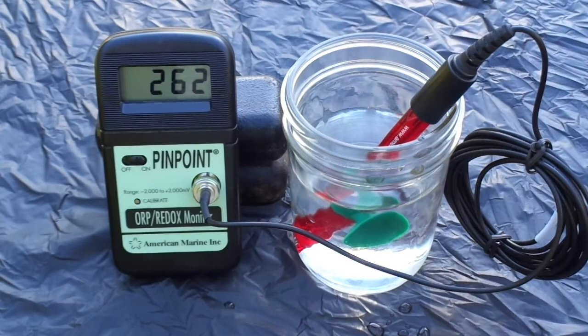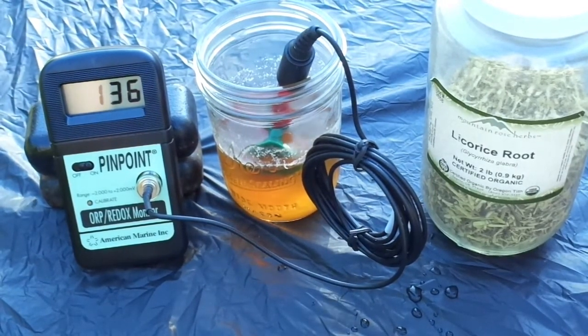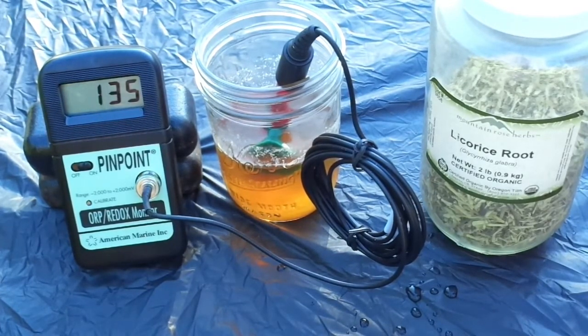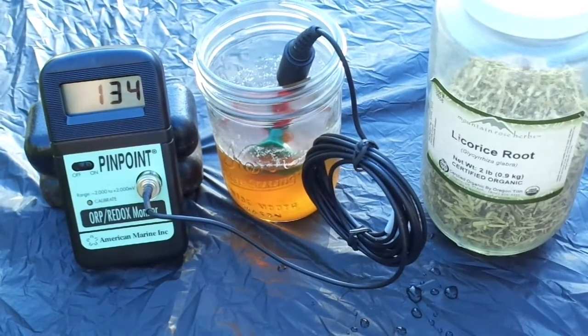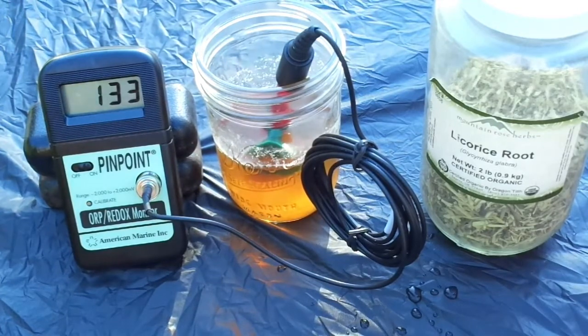This is the same filtered rainwater as before, except I've used it to make a licorice root tea. I used 10 grams of licorice root in three cups of water and decocted it — boiled it for about 20 minutes.